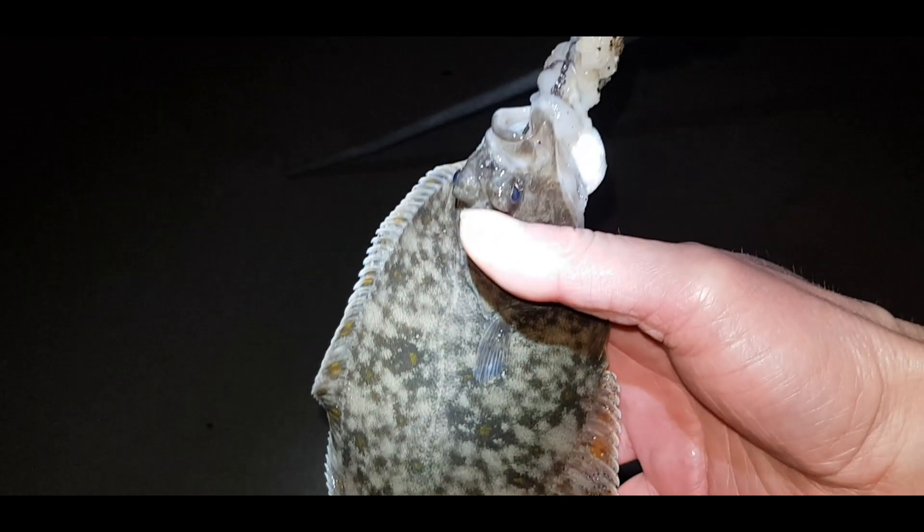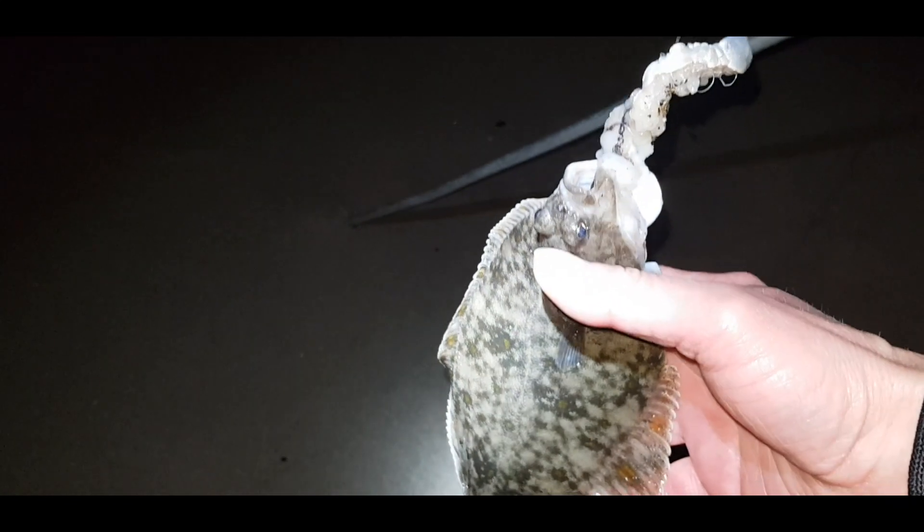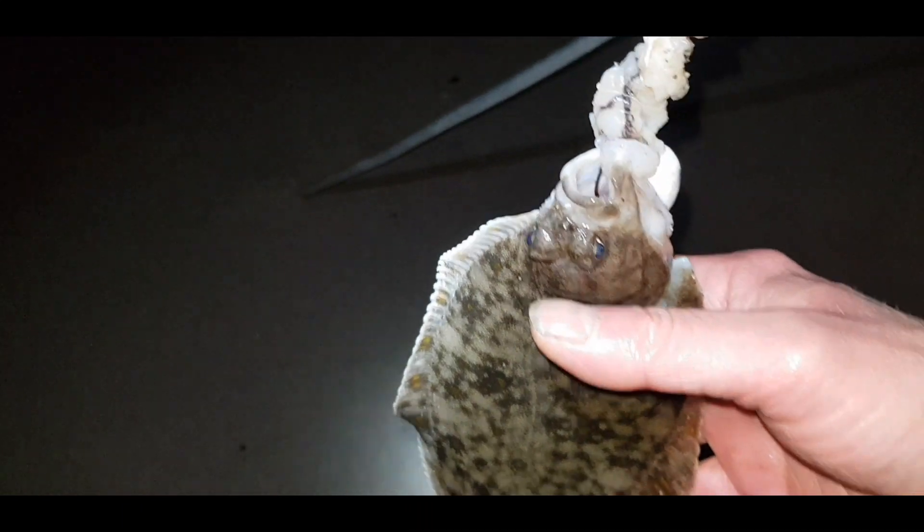Finally our first fish — a little flounder! That's the blank sorted. Nicely hooked so we can release it straight away. Wow, didn't blank again — hopefully there's more to come. It's about halfway up the tide now, so let's get it released.